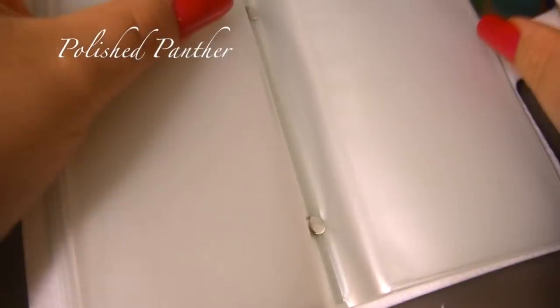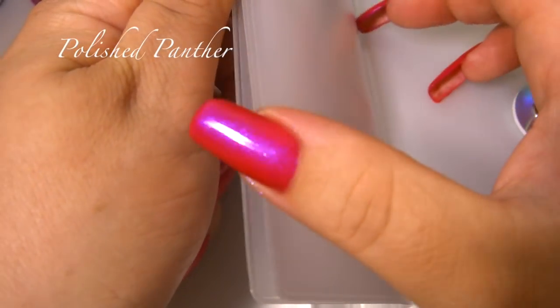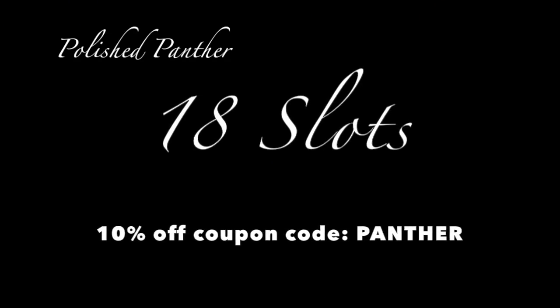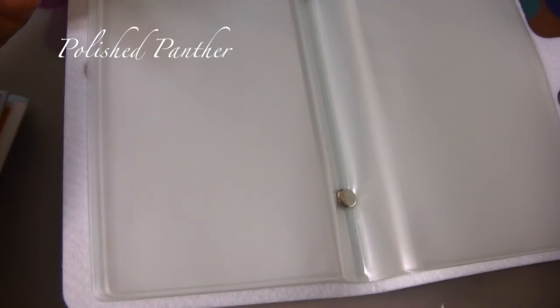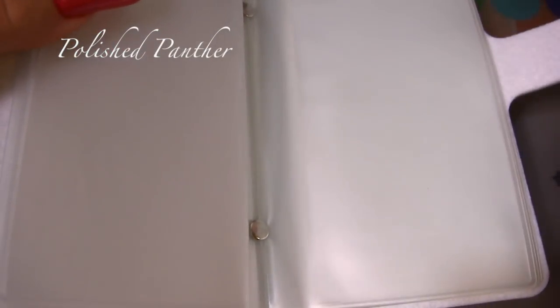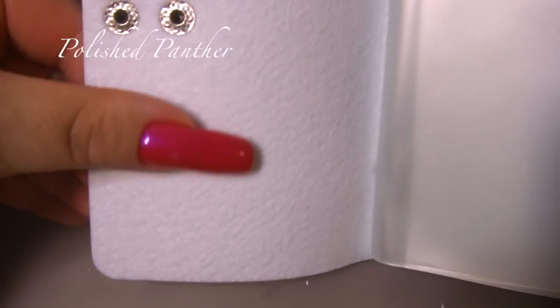There is one part and the other part — let's see, one, two, three — it has three sections. It's very cute and it's got felt inside so it will protect your stamping plates. I will just do a quick test right now — this is a Beauty Big Bang plate.